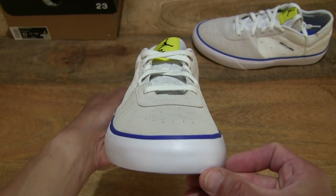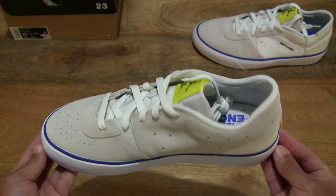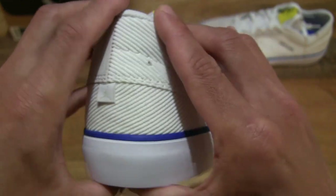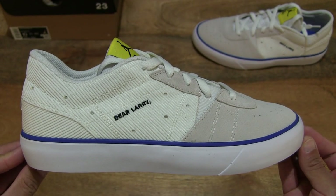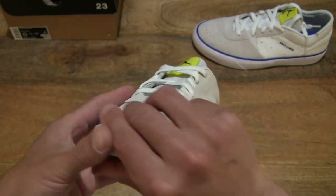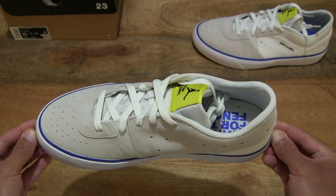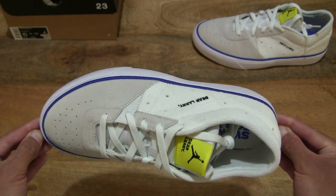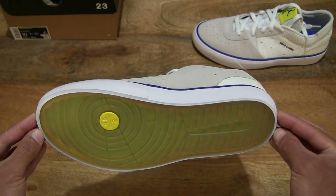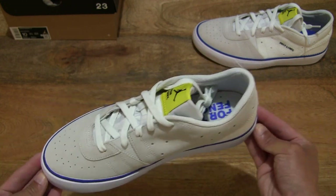Giving you a look all around once again, you can see that it does have that same sail white Game Royal colorway. And once again let's do a 360 rotation, this time with the right shoe, so you have a full and detailed look at this Nike Jordan Series 0.01 Game Royal.